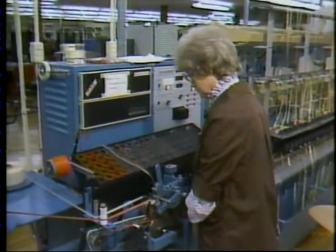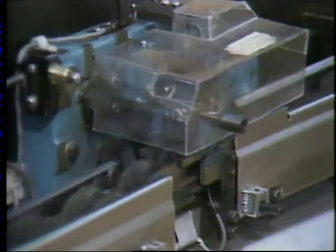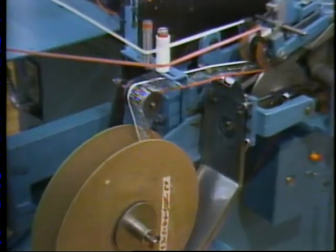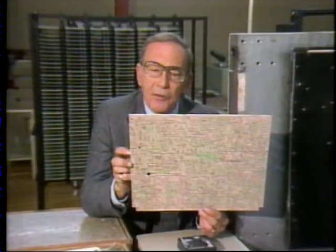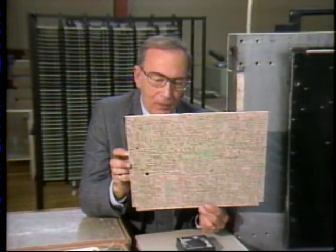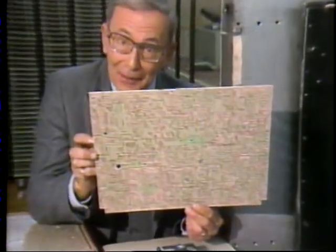After inspection, individual components are automatically sorted onto a special tape reel. They have been placed in an exact order because in a few moments they will be automatically inserted into this master signal processing board. It looks, reads, and is like an electronic roadmap.